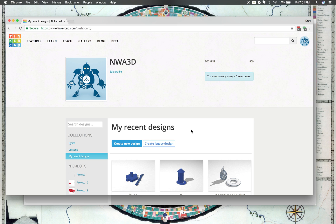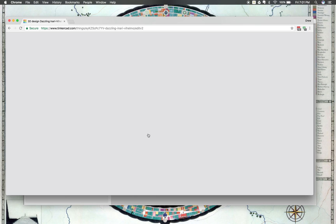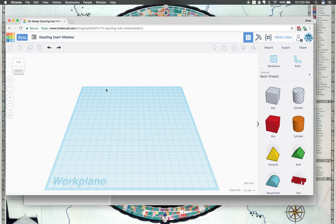Hey everybody, it's Drew from NWA 3D, and we're going to go over how to create something in Tinkercad and then download it for 3D printing. So we're going to go ahead and click Create New Design once you get logged in, and it will take you to your main workspace area. This is going to be your area that you're going to be able to design stuff in, and imagine this work plane as your 3D printer build plate.